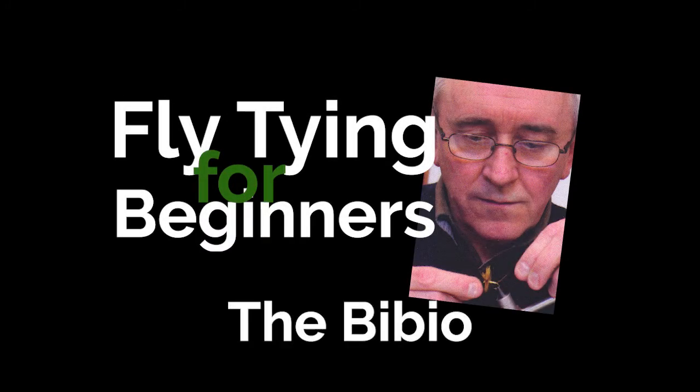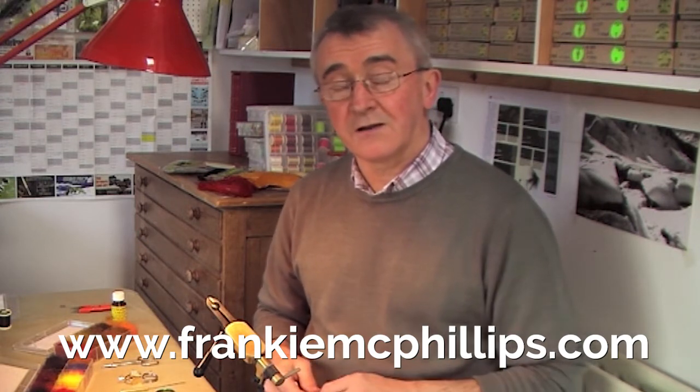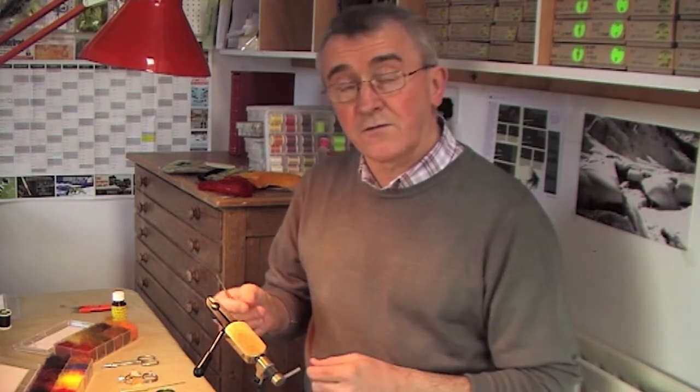The next fly we're going to tie is the Bibio, a very famous Irish lake fly which originated in County Mayo about 50 years ago. It's an excellent fly for teaching fly dressing because it shows you some new techniques, in particular the technique of dubbing fur on the body.